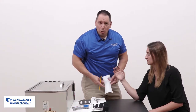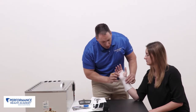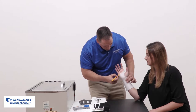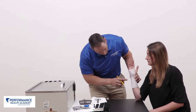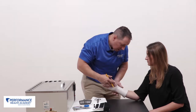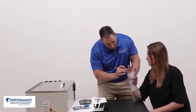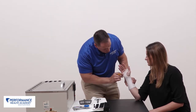Now that our pattern has cooled, we're going to reapply to the patient and trim down areas that may be troublesome. We want to make sure to go below the distal palmar crease to allow the MCPs to flex appropriately. We'll make sure the pan is about half the width of the forearm if it's too high, and trim any excess material that may cause issues.